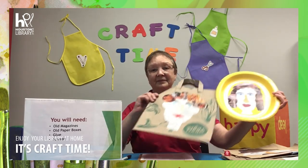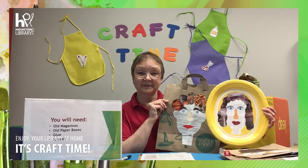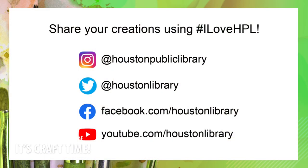Thank you for joining Craft Time at the Houston Public Library. Make sure you share your awesome portraits online and tag us using I Love HPL. Thank you for watching. See you next time.